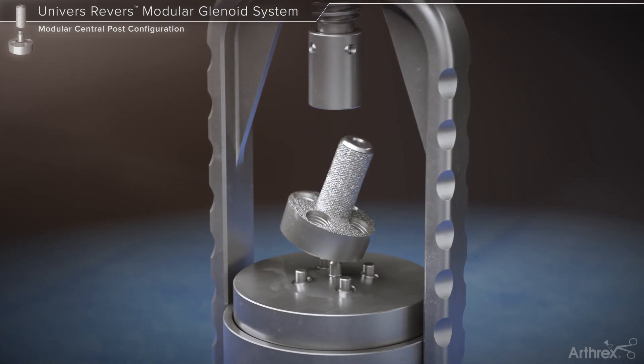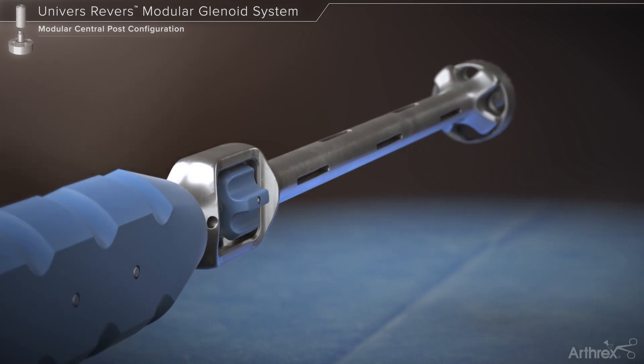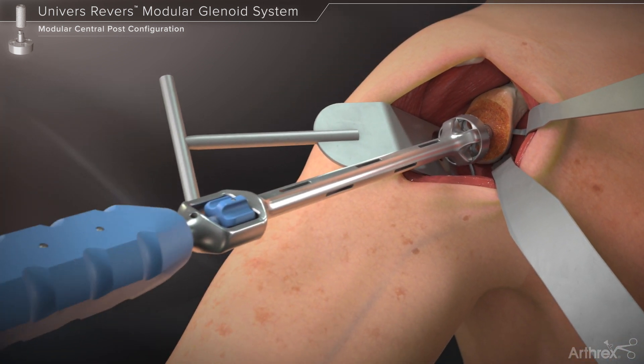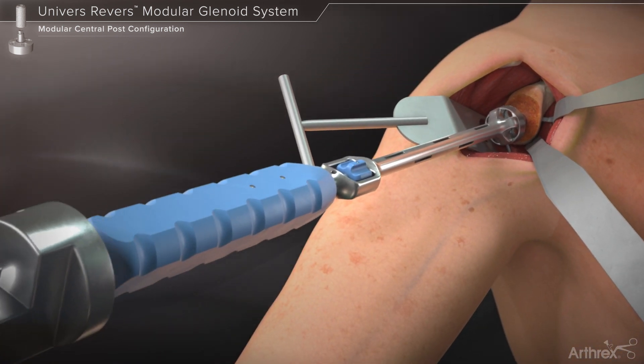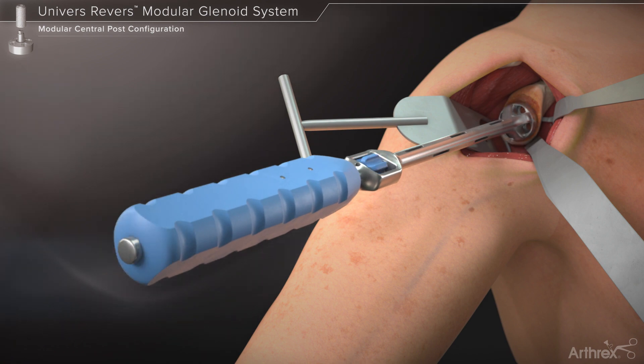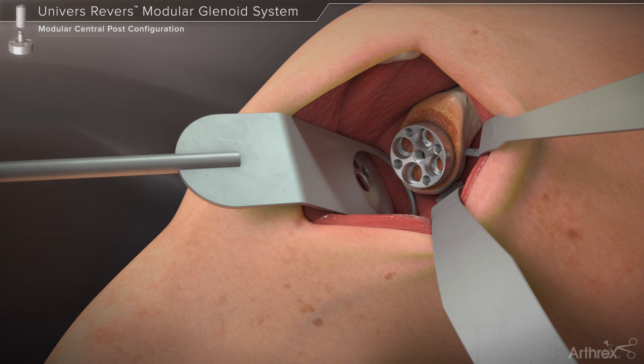The base plate is then removed from the press and placed onto the threaded base plate inserter. The base plate is impacted into the glenoid until the base plate is flush to the prepared glenoid surface. One may choose between placing locking fixed angle 5.5 mm or non-locking 4.5 mm variable angle screws within each of the peripheral screw holes.